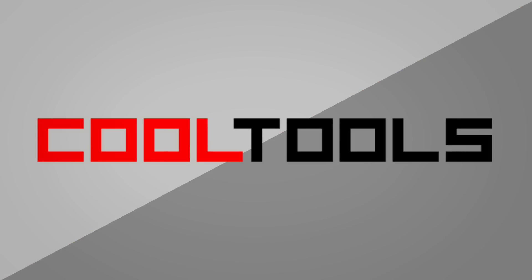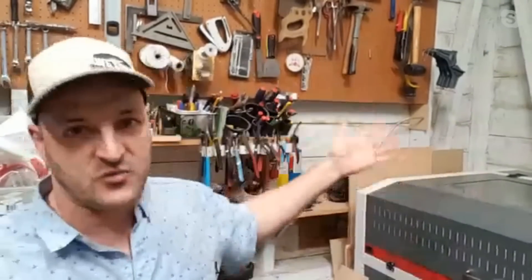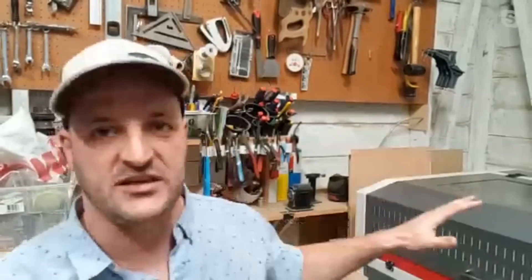Thanks for having me back. The new tool I want to share with you today is right behind me — it's my 90-watt, 24 by 36 CO2 laser cutter. I did my homework and researched the landscape of lasers and decided on this machine.